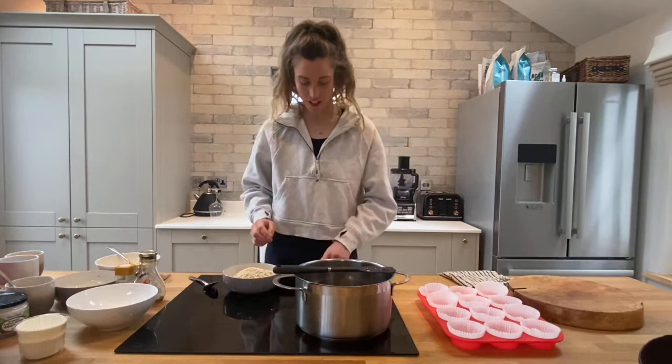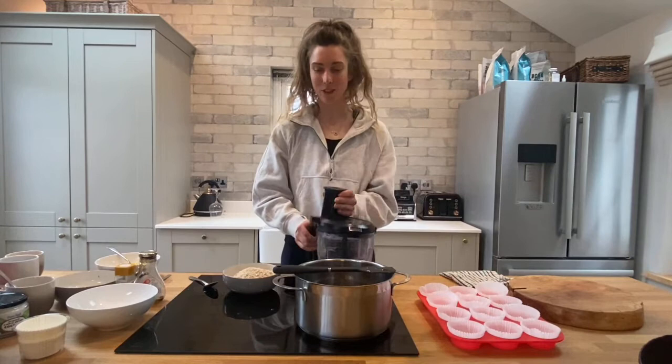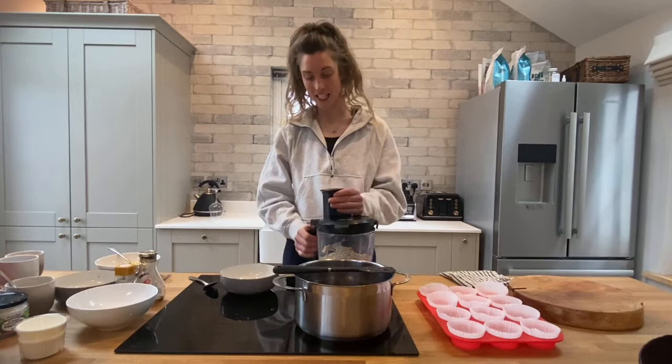Turn off that heat and now we're going to make our own flour — if you've not done this before it's quite exciting. Put your 200 grams of oats into the food processor and we're just going to pulse it for 30 seconds.